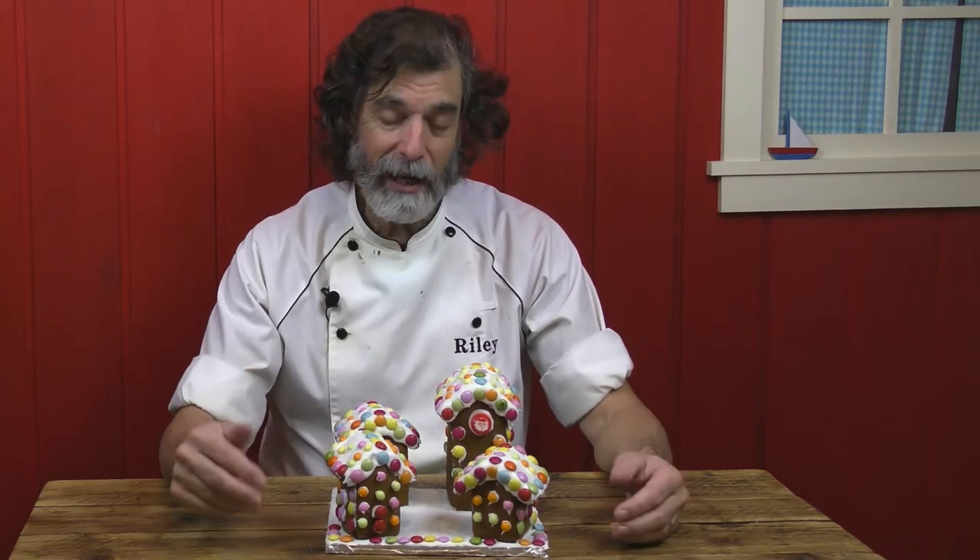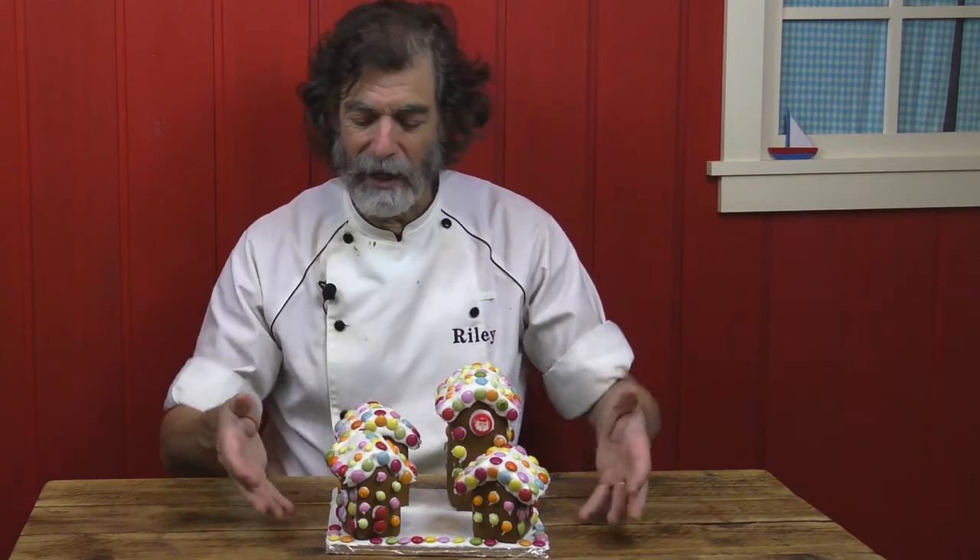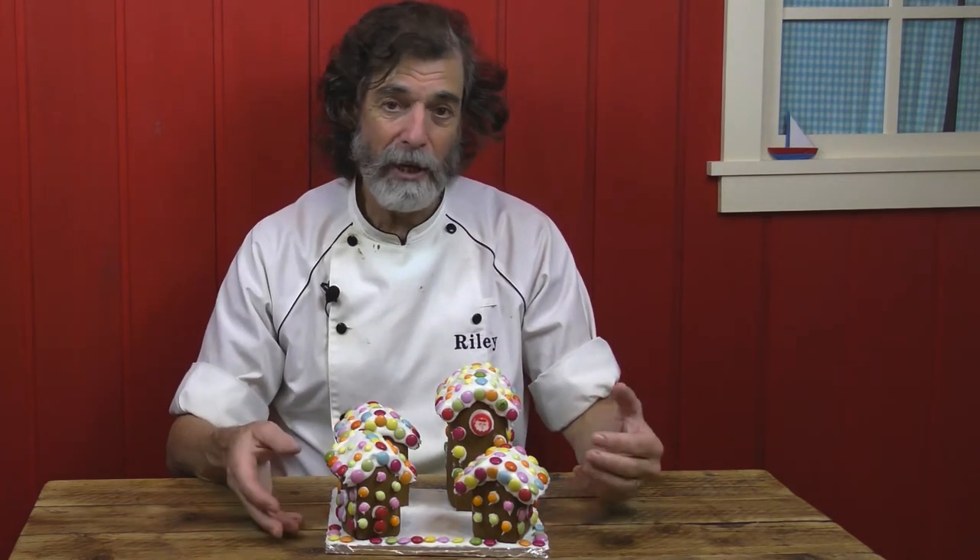What would Christmas be without gingerbread houses? I was asked by many viewers to make a gingerbread house for Christmas, so I decided to make a gingerbread village. I love making this with as many houses as possible. You can make a lot bigger than this — of course I live in a Japanese apartment where we don't have that much room, but you could double or triple this recipe and make a whole huge village with a church and all kinds of things, even trees.